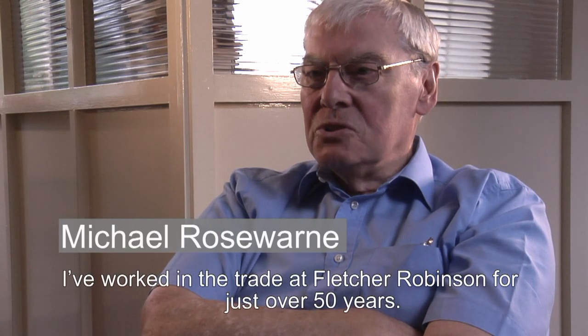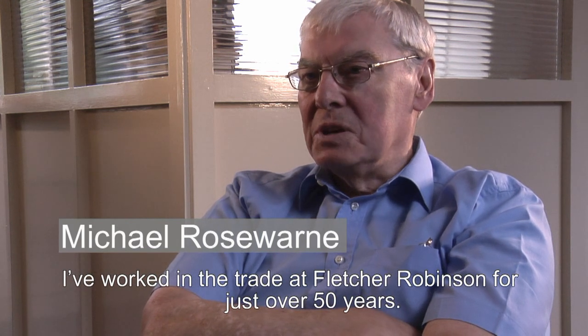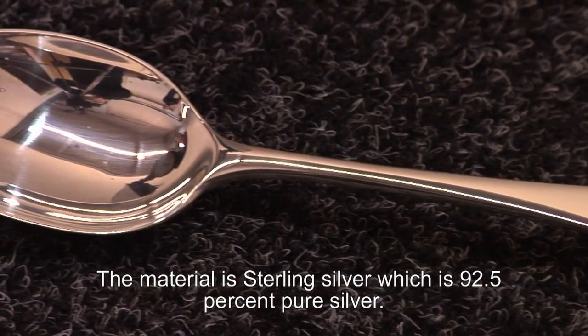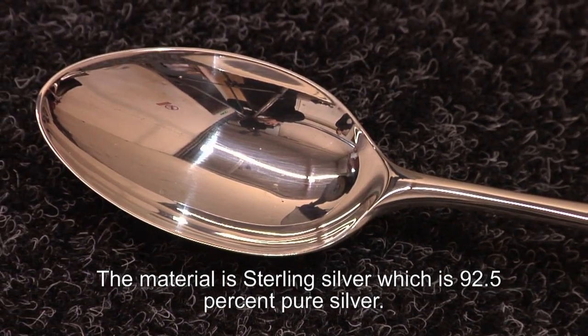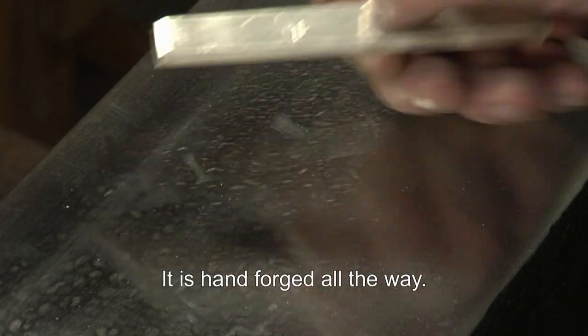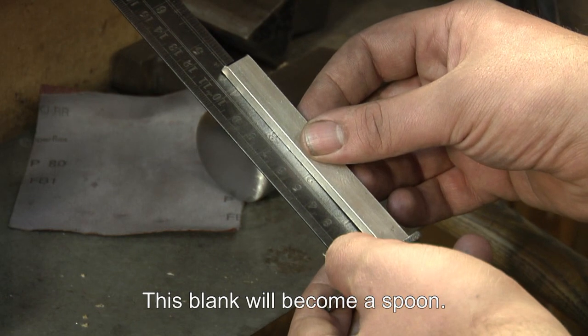I've worked in the trade at CW Fletcher's and Fletcher Robinson for just over 50 years. What you're going to see being made is a dessert spoon. The material is sterling silver, which is 925% pure silver. It is hand forged all the way through. That blank eventually becomes a spoon.